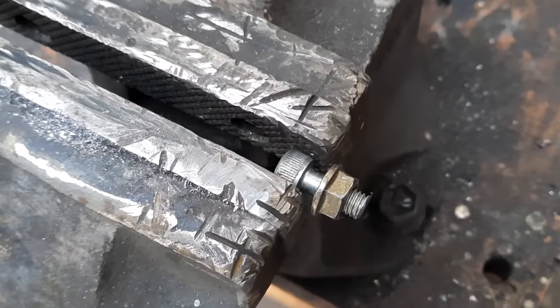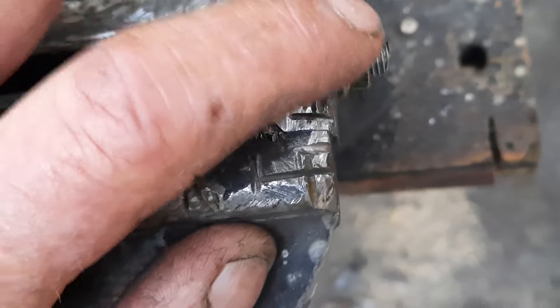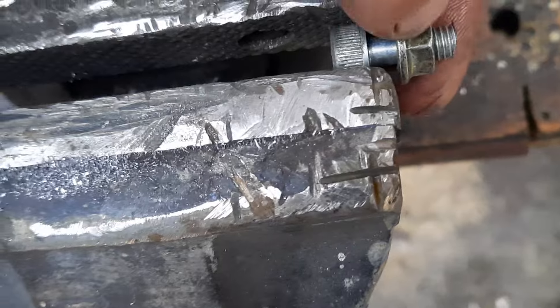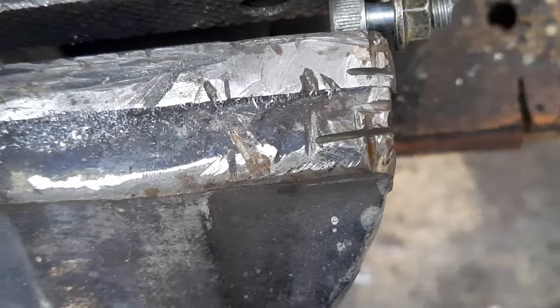First thing you do is put a nut on first. This is a six mil bolt - put your nut on first, and the reason for that is that when you wind it off, it'll clean the thread as you go. That's a whole lot easier than trying to start it without.